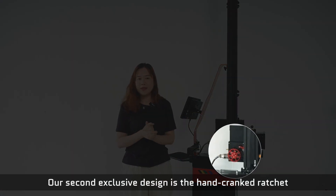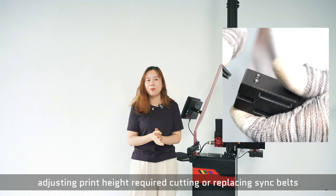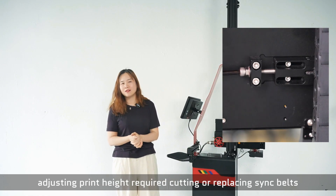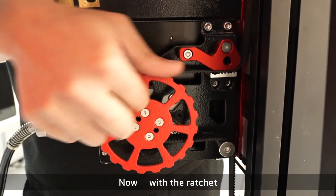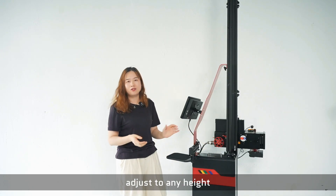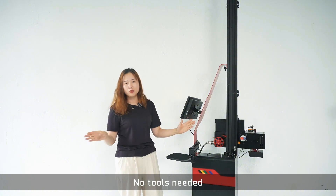Our second exclusive design is the hand-priced richard. Previously, the duct tape printed high to the 3rd class of replacing CD-cracks. Now, with the richard, the badge automatically adjusts to any height. Then, locked by turning the richard a few times — no tools needed.